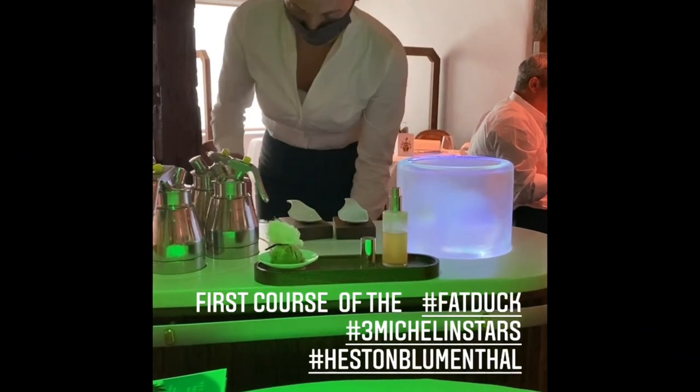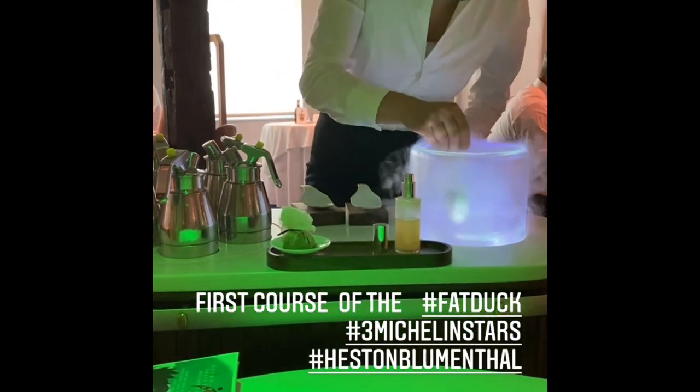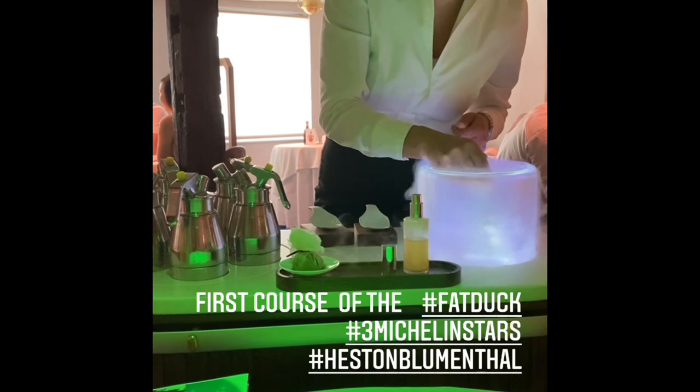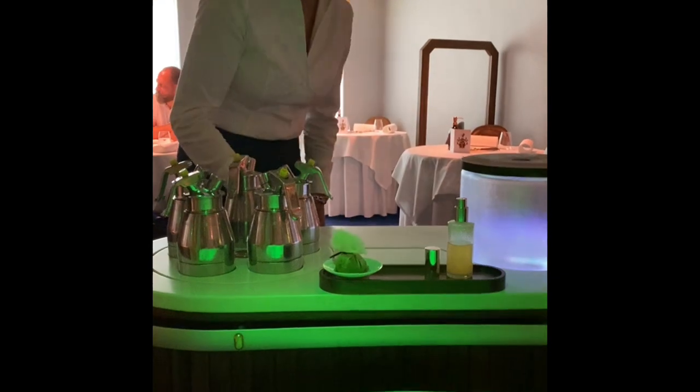My name is Eva, I'm part of the storytelling team, and I'm here to make your very first course of today. This is called the Lime Rose — a little lime mousse which I'm going to freeze in liquid nitrogen.